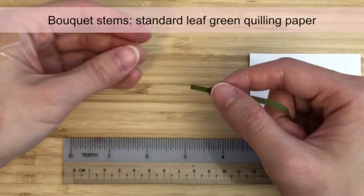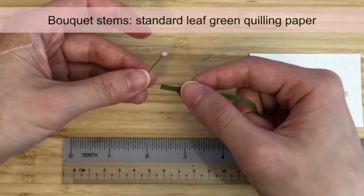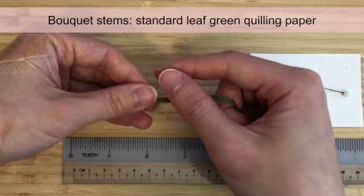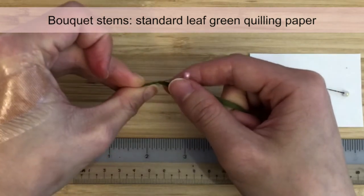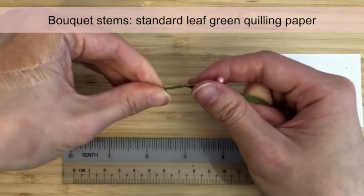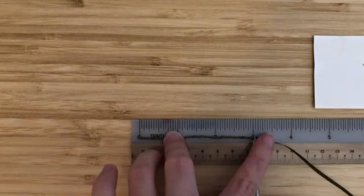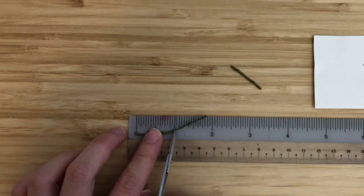The bouquet stems are made by twisting a strip of standard leaf green quilling paper around a pin. If there is a pin head, make sure it's facing upwards so that it's out of the way. Wrap the paper around the pin at a slanted angle. Whenever you run out of length on the pin, move the coil downwards a bit and continue wrapping. Once we have a coil that is about 3 inches long, cut it off. Then cut it into 3 segments that are each 1 inch long.